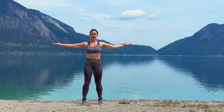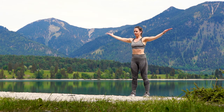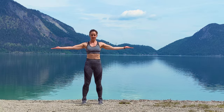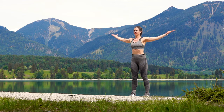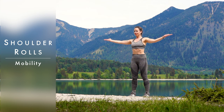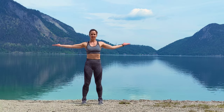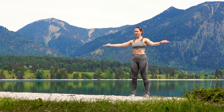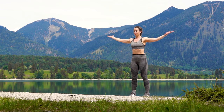Stretch those arms out to the side, palms are facing up and then roll it backwards. That's small circles at high speed and we're gonna change sides — just one whistle. Changing sides, rolling forward or just the opposite direction that you have been doing. Keep those arms stretched out, palms are facing up, thumbs are facing backwards.